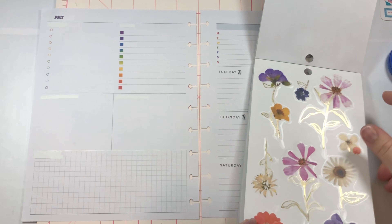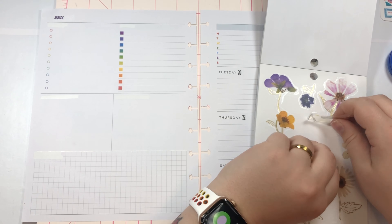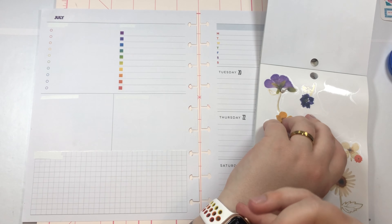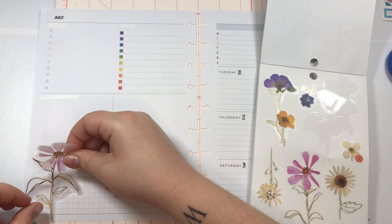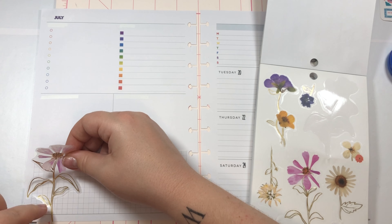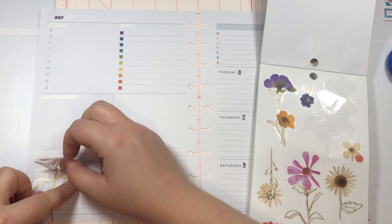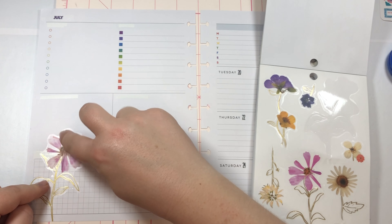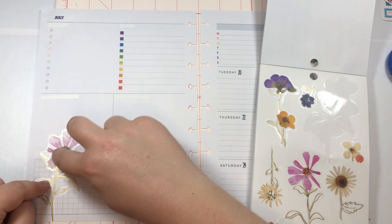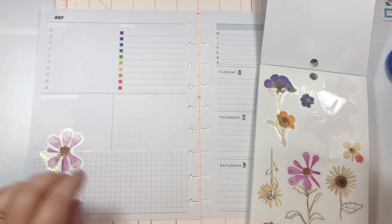I wanted to use these flowers here — I just think they're really pretty and that's what we're gonna do. We're gonna start with this flower here. I think we're gonna have them come out from the bottom, and I didn't white out the bottom line like I did the top because all of the stems are foiled so they're not actually see-through.